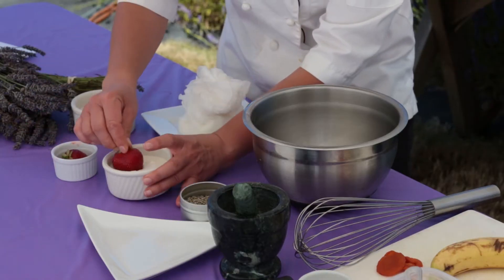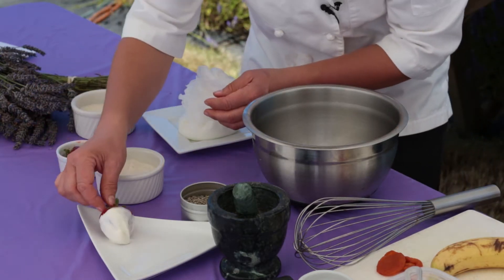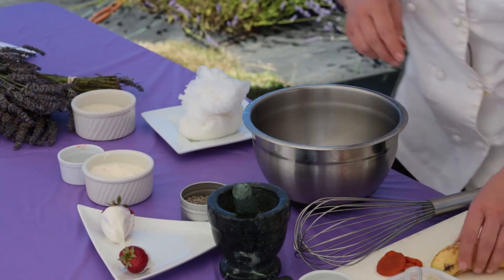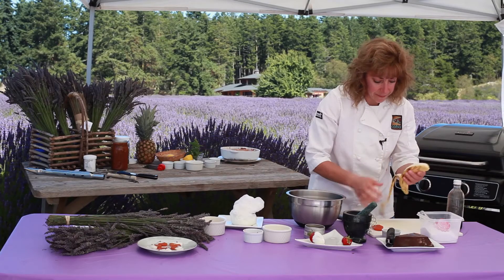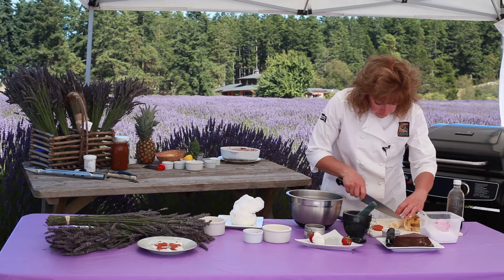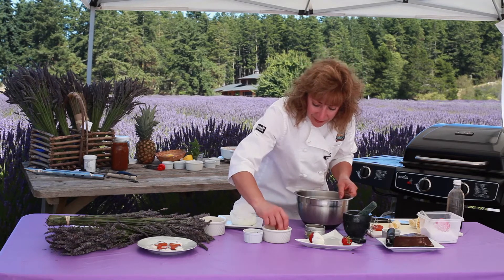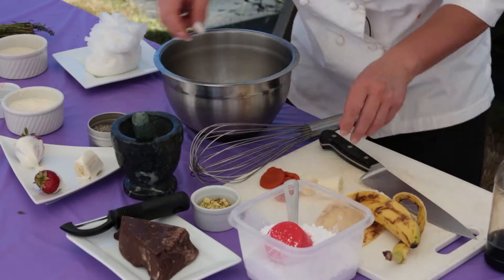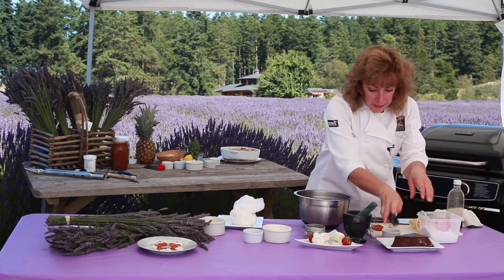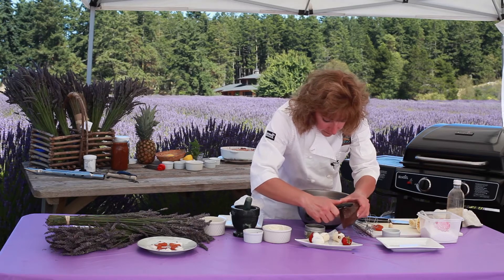I have some strawberries — we'll just dip them. I have some bananas, and then we're going to put some shaved chocolate on them. I probably should have done the bananas first so that the bananas and the strawberries are not all touching. And I'm going to take a little bit of shaved chocolate to garnish.